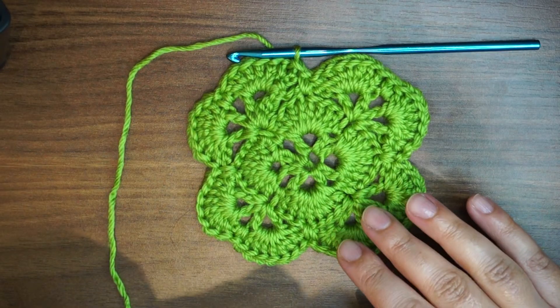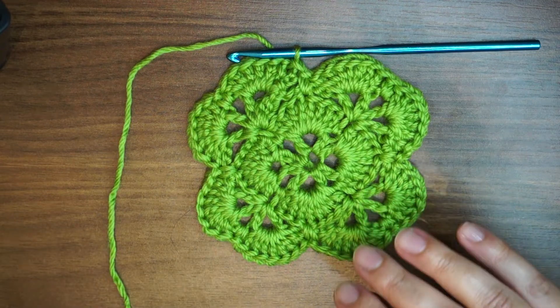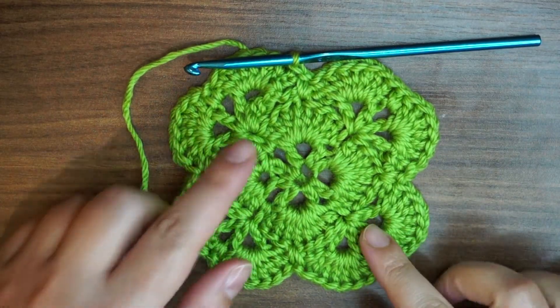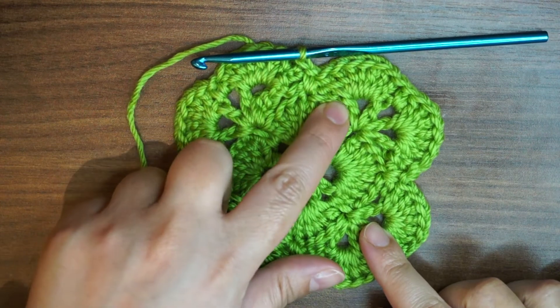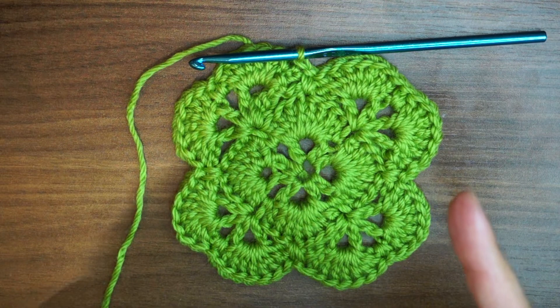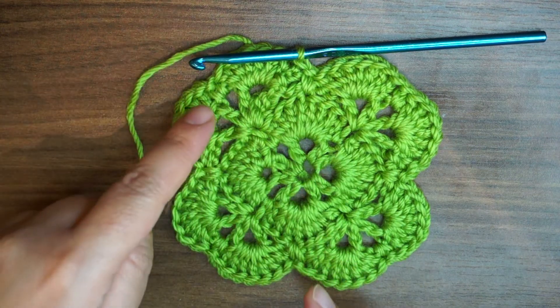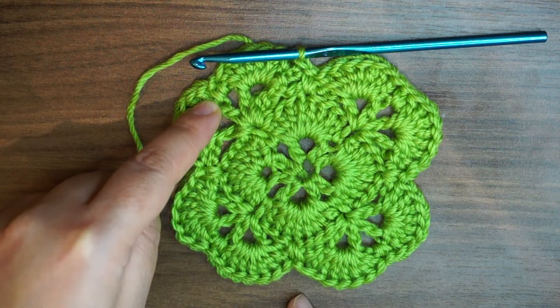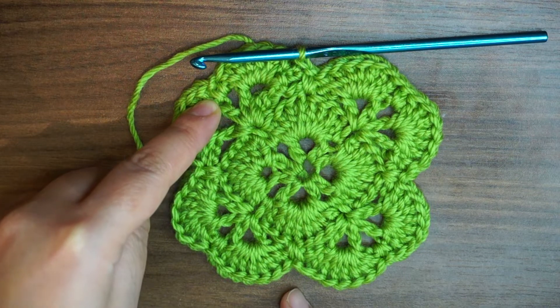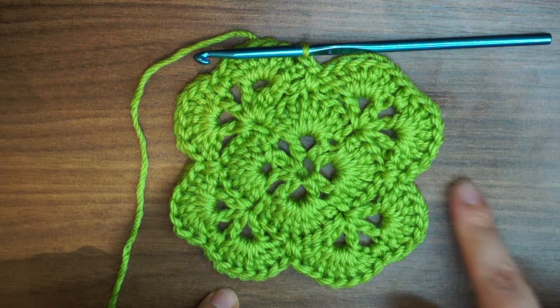Now we're going to see how to make the next round. What we're going to do is basically repeat round 2: we'll make a V stitch which is one double crochet, chain 1, double crochet, chain 3, double crochet, chain 1, double crochet. Then to go to the next corner we have to chain 5. Repeat the two V stitches then chain 5 into every corner.